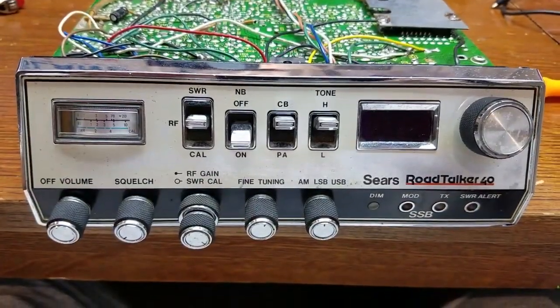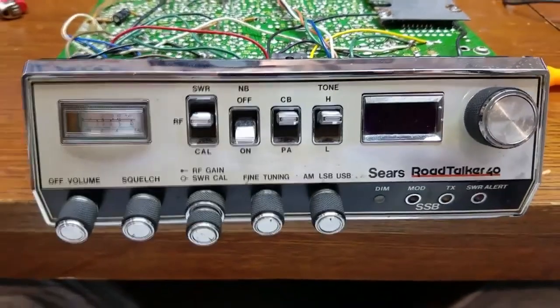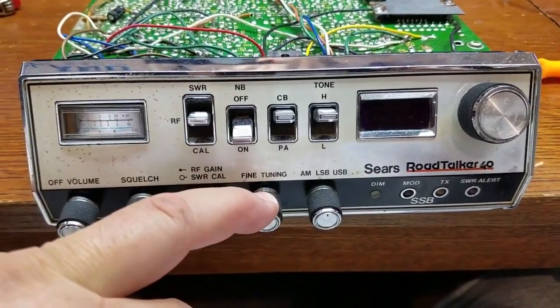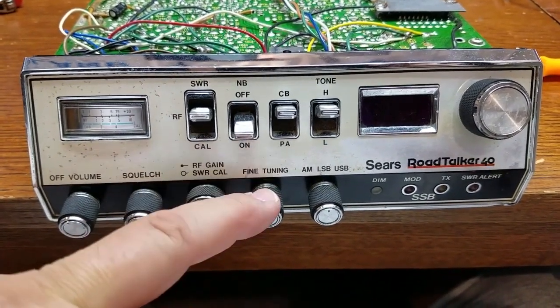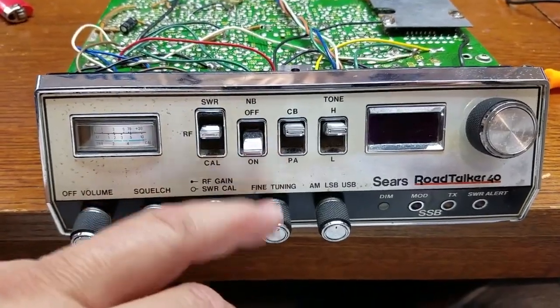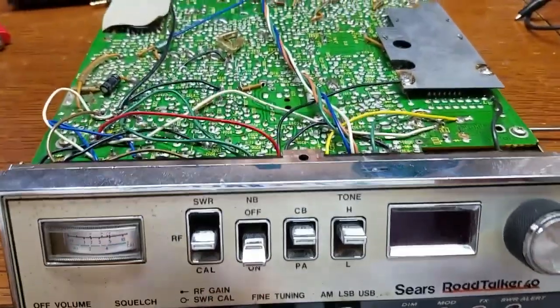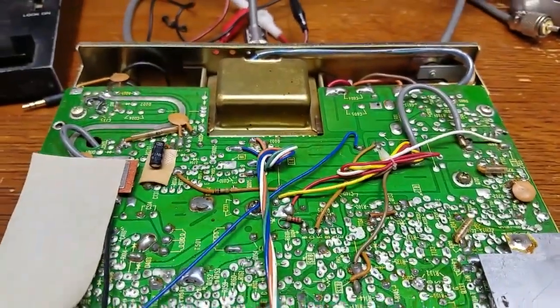We're going to take a look at the meat and potatoes of things here. I've already performed the clarifier mod. This goes up almost three KCs and down about two and a half KCs, which is just fine - no problem at all. I'll show you how I did this mod and let's just take a look at the inside of this beauty. This is really neat, totally old school construction.